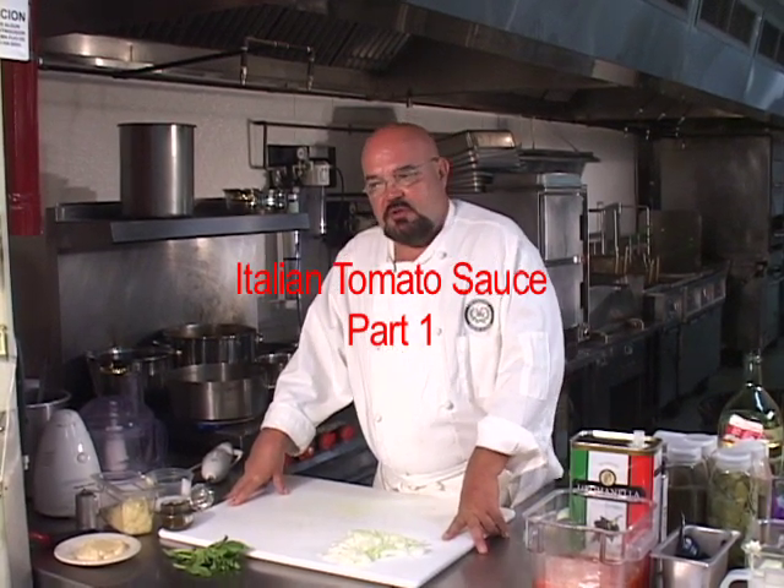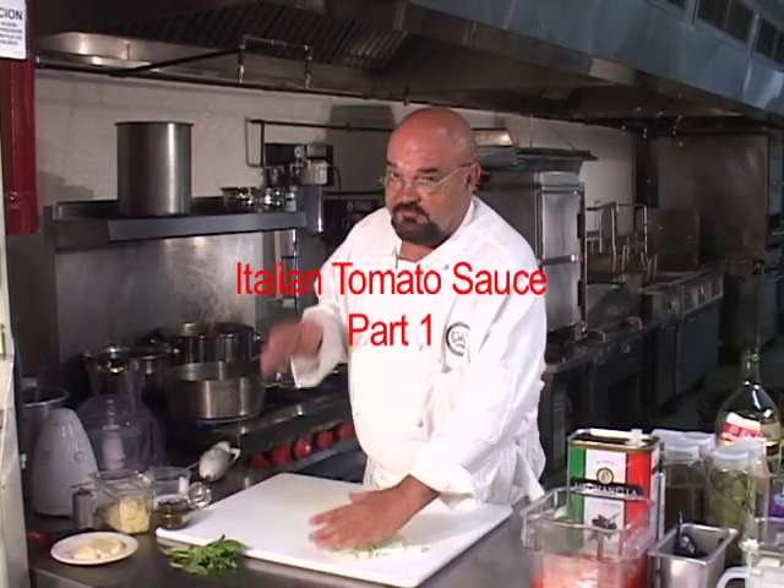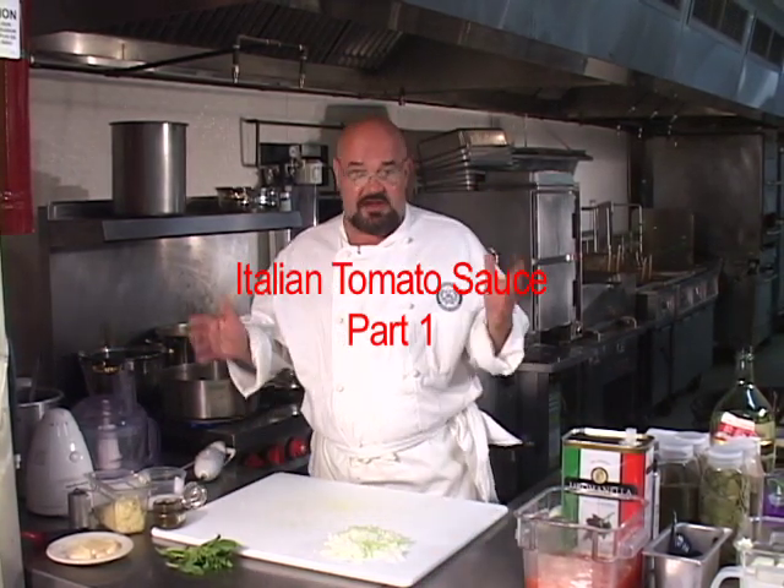I'm answering the question for you: how to make Italian tomato sauce. This is a very touchy subject that a lot of people have an opinion about, and most of them are right in just about all the cases. There are a few little variations on this theme, but basically it usually boils down to a little bit of olive oil with some diced onions cooked, with some basil and oregano, some tomatoes, some garlic, more olive oil, and salt and pepper. That's a basic tomato sauce.